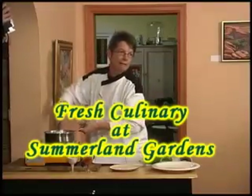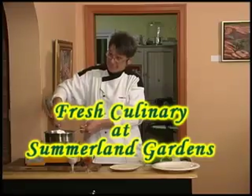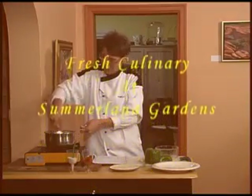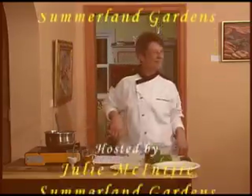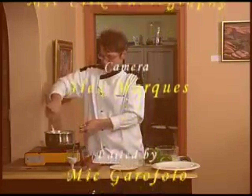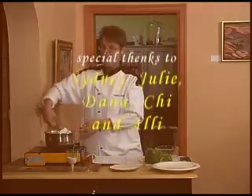Hey, but you know what? I want y'all to taste the pot. Everybody grab the crab dip — I want you to try it.